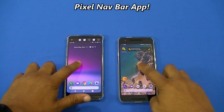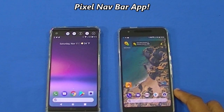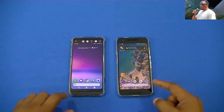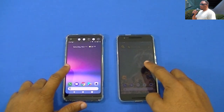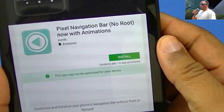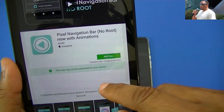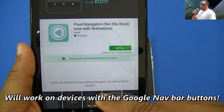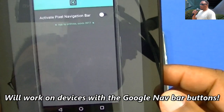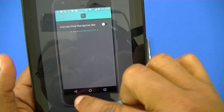Hey what's up YouTube, this is LawmanFJ. I want to do a quick video on a neat little app I found in the Play Store called Pixel Nav Bar. What this does is it's going to make your navigation bars look like the Pixel 1 and Pixel 2. You can get this in the Play Store — it doesn't require root and it can work on your device.